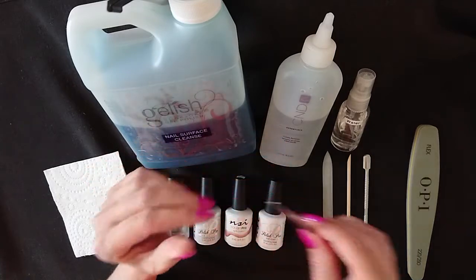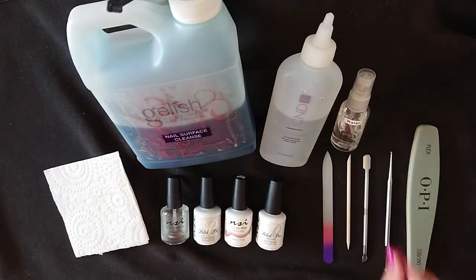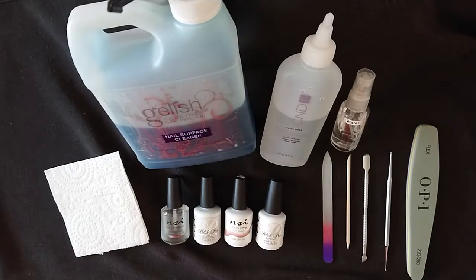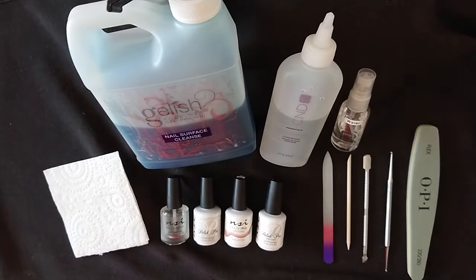This tool works brilliantly in conjunction with a cuticle remover. I personally use C&D Cuticle Away, but you can use whatever product you choose.